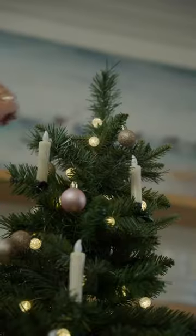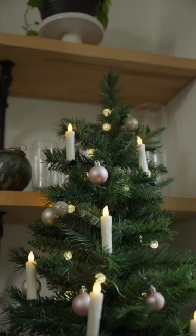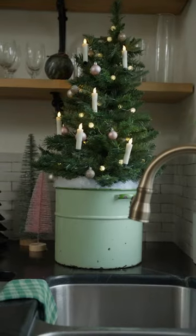I added in some small ornaments to finish it off, and voila! It looked so beautiful on my kitchen counter, and was such an easy way to repurpose some of my old decorations.